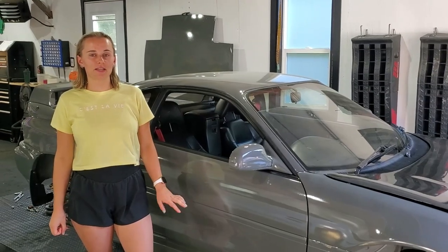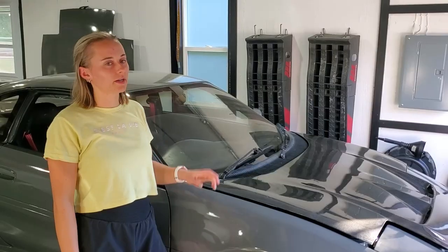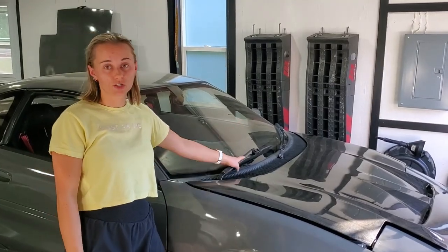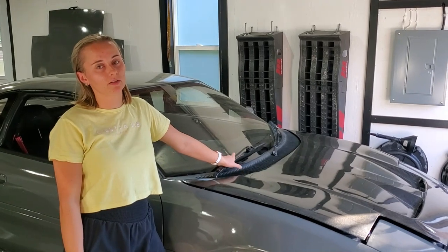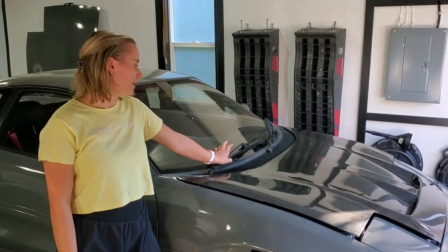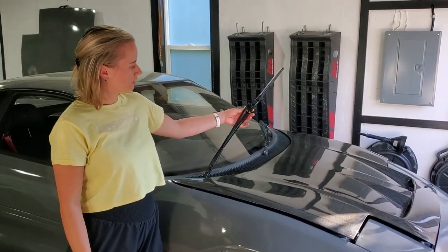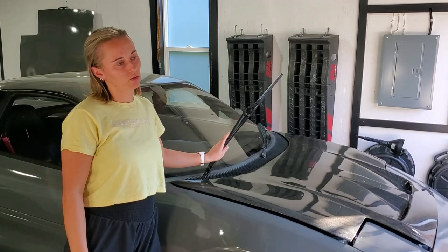Before we get started I'm just going to take you on a quick tour to show you what has been installed since the last video. Starting at the front of the car here we have the windshield wipers. Old windshield wipers used to be mounted with screws but they're now mounted with a clip, so I had to buy these J-hook adapters off of Amazon to allow me to use modern windshield wipers.